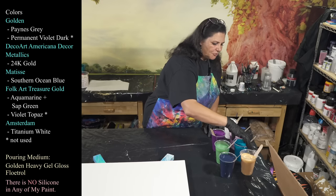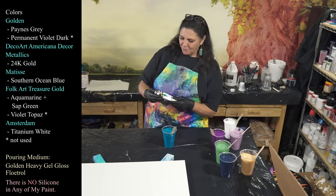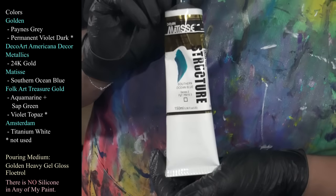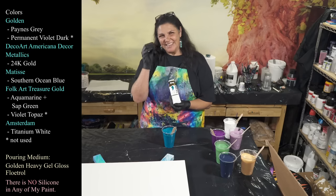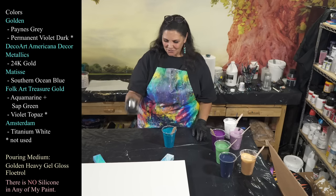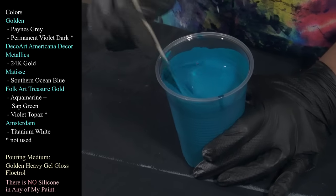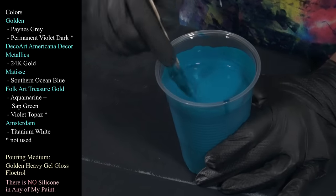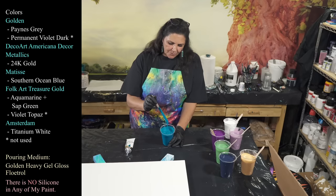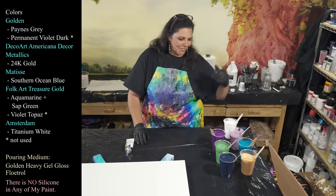Then we have a lovely color I'm super excited about — one of these wonderful ladies from Australia gave me this at Pourfest. This is Matisse Southern Ocean Blue and it is gorgeous. I'm so sorry I cannot remember your name, but thank you so much — I love it and it means a lot to me. It's very reminiscent of Golden's Turquoise Phthalo, so if you can't find the Matisse, Golden's Turquoise Phthalo or Amsterdam's Greenish Blue are very similar.